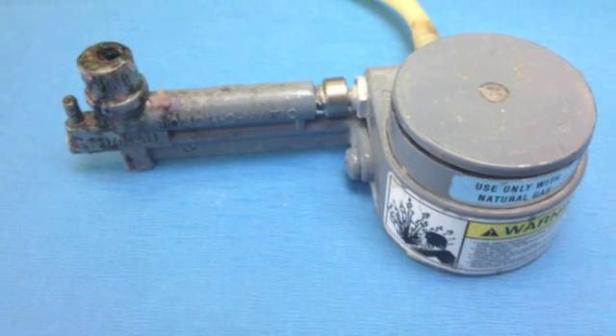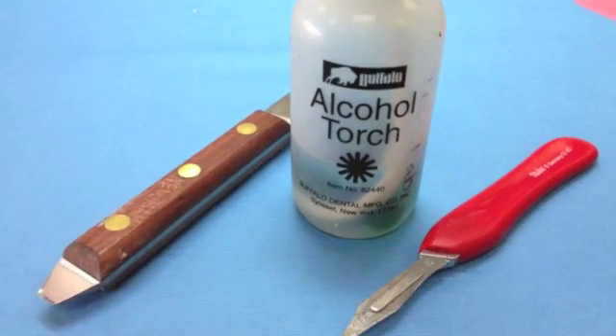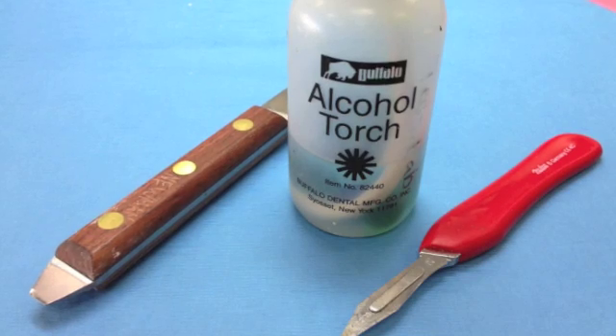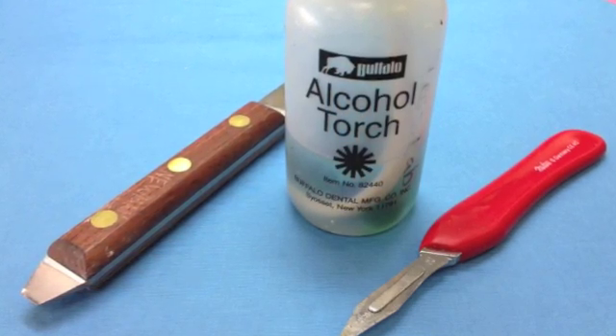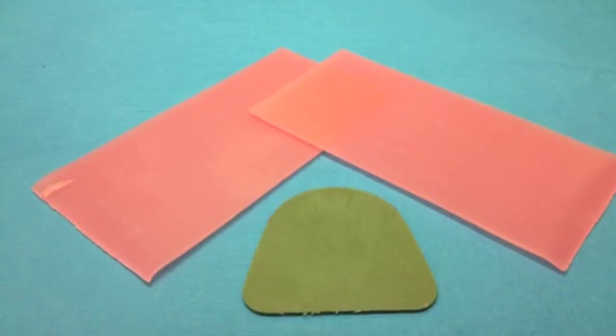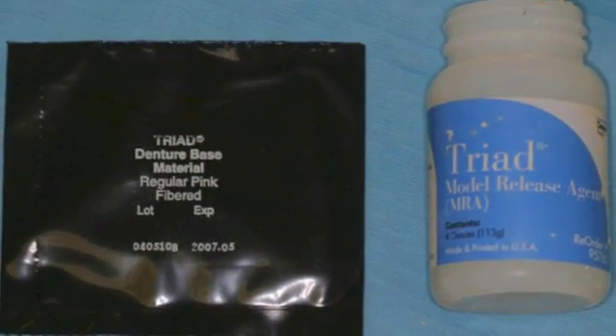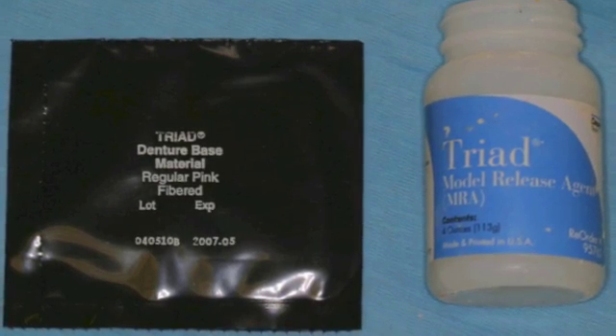Our memorandum includes Bunsen burner, laboratory knife, Bart Parker knife, alcohol torch, wax spatula and Boley gauge, base plate wax and blue wax, and finally pink fiber triad base material and cast lubricant.